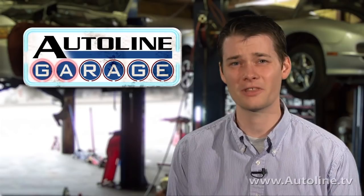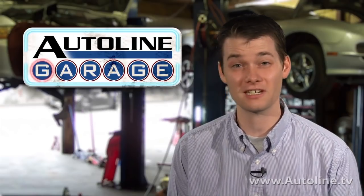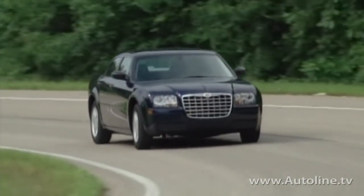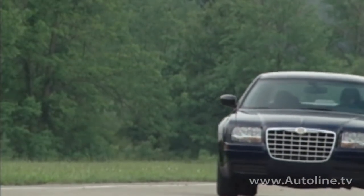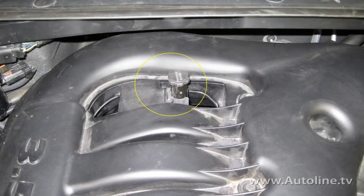Did you know that on some of these $30,000 to $40,000 vehicles, the transmission dipstick is disappearing as well? Really, I'm serious. The first time I ran into this was when a customer brought in his 2006 Chrysler 300 for a simple transmission flush. The 3.5-liter V6 engine had a dipstick tube with a cap in it, but strangely no dipstick.